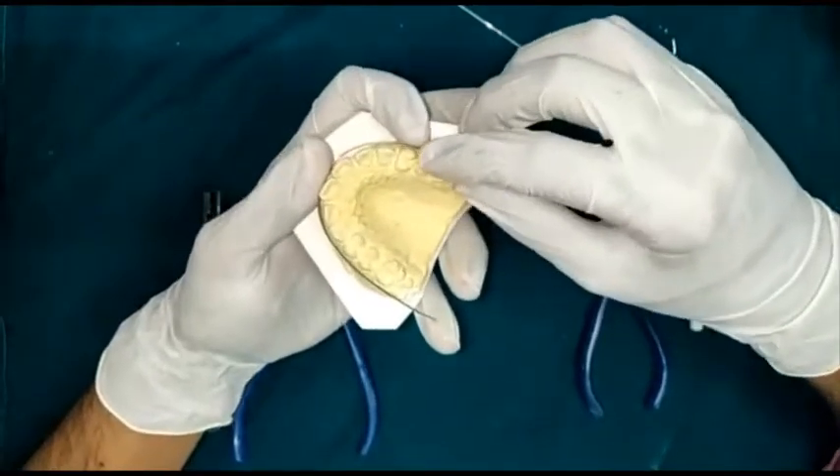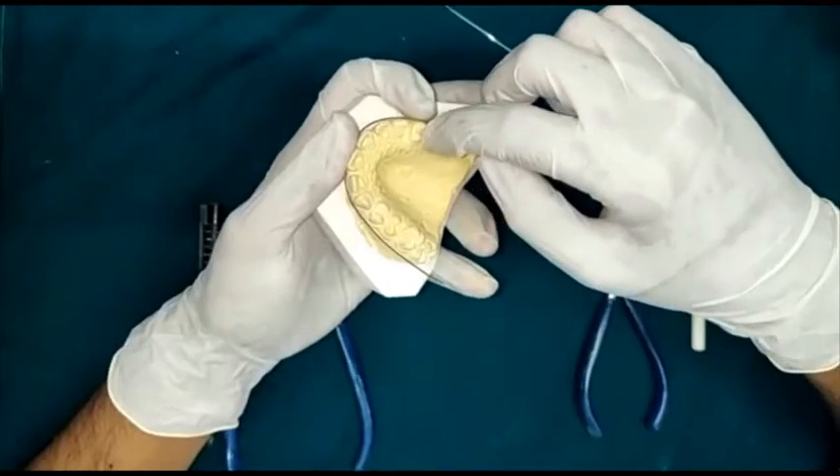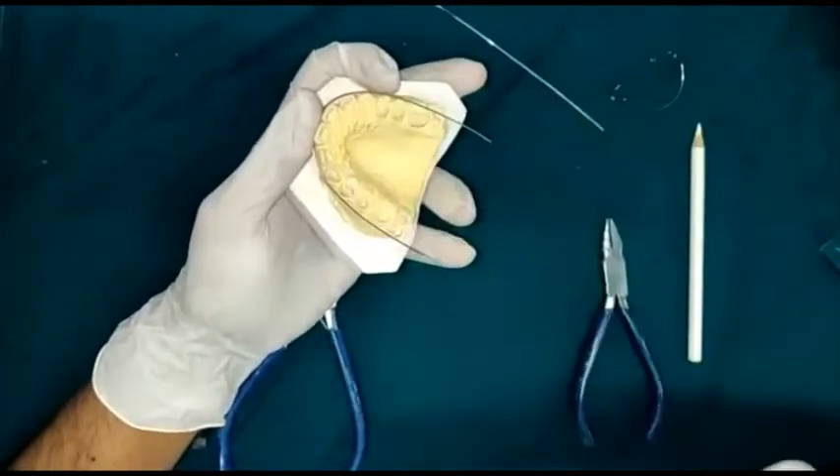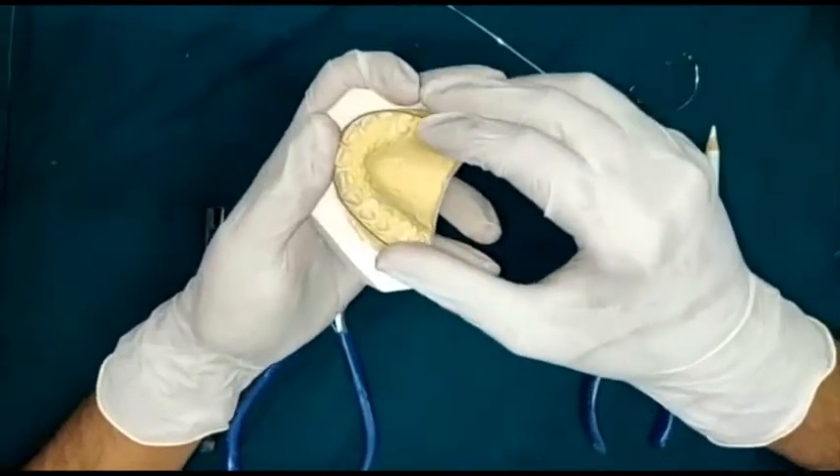The long labial bow will run from the first premolar to the first premolar on the other side. In extraction cases where the first premolars are extracted, it will run from the second premolar to the second premolar.